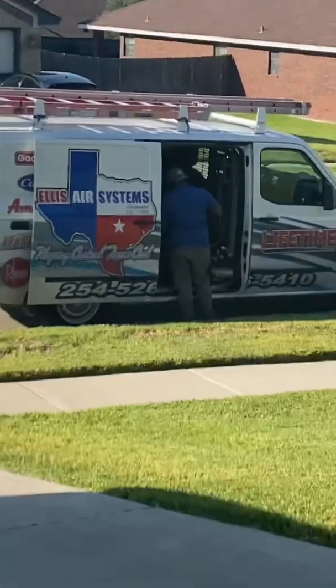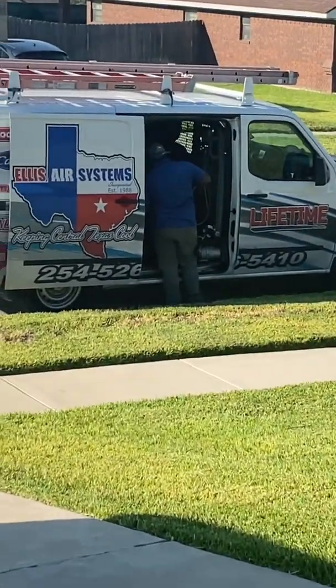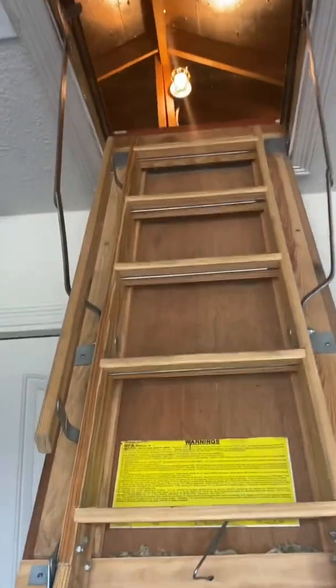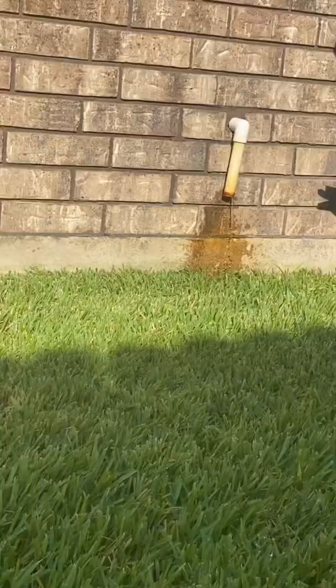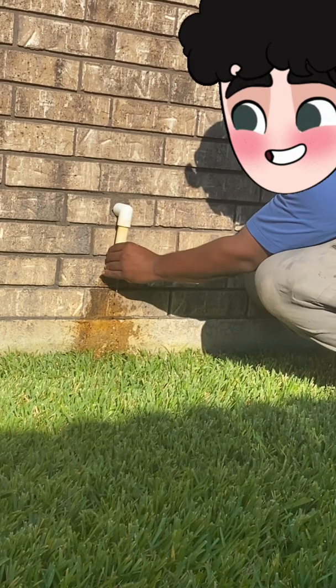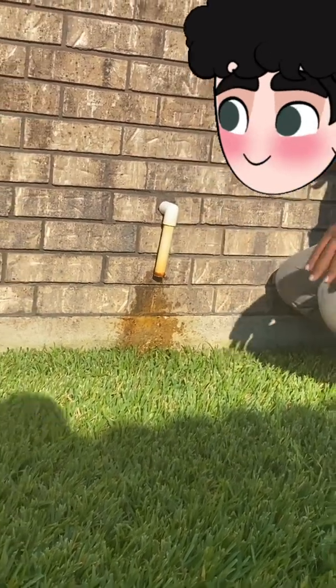It's over here — oh wow, look at that. Let me go grab a few tools. So I flushed the line with nitrogen to push out whatever was clogging it.